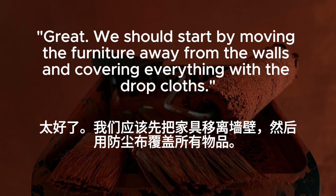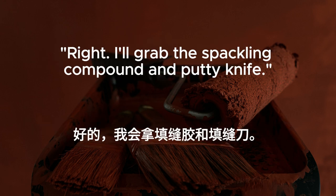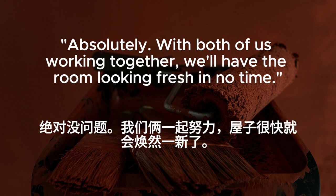We should start by moving the furniture away from the walls and covering everything with the drop cloths. Agreed. And we'll need to fill any holes or cracks in the walls before we start painting. Right. I'll grab the spackling compound and putty knife. And I'll start taping off the trim and edges. Teamwork. Absolutely. With both of us working together, we'll have the room looking fresh in no time.